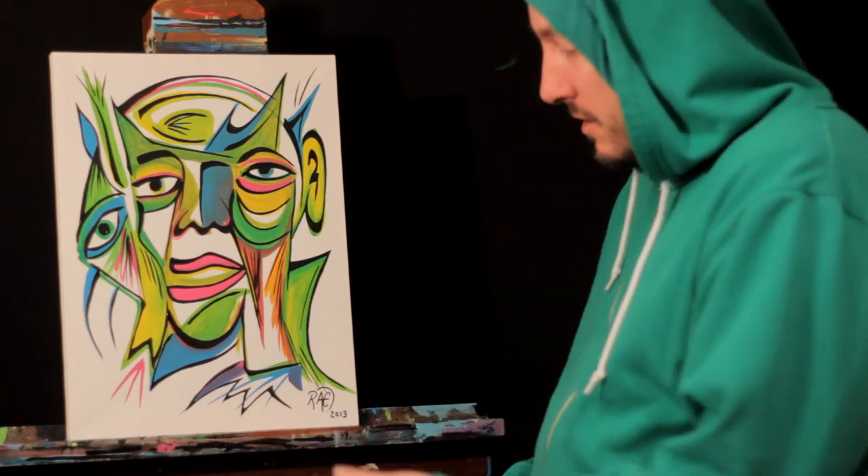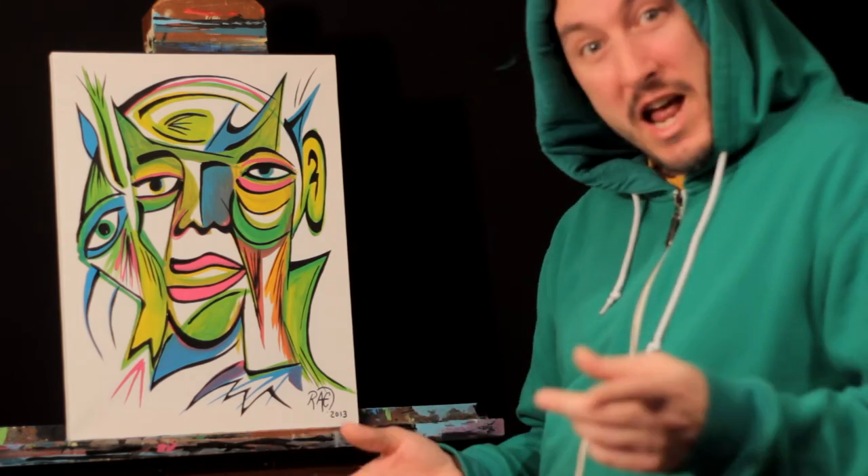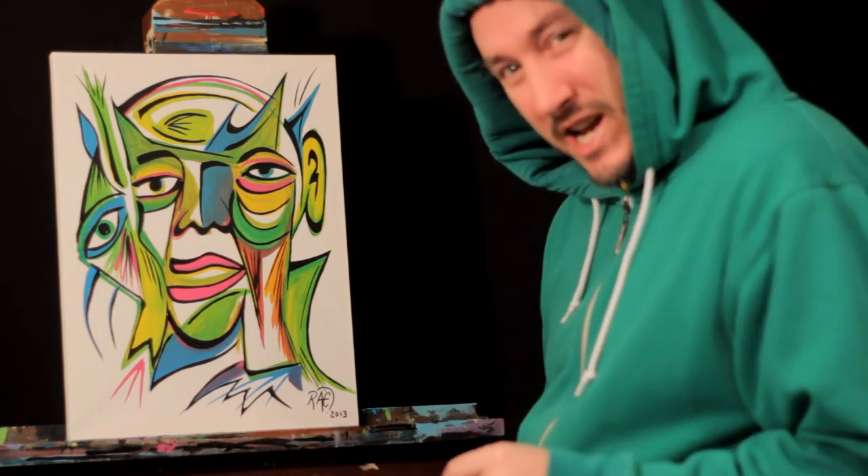Good job. All right, 2013, let's be a good one. Don't forget to subscribe, share, and I'll see you again next time on Live Painting with Ray. All right, peace out, guys. Bye bye.